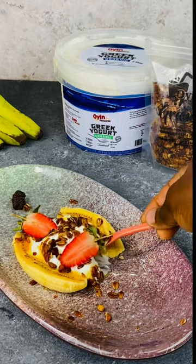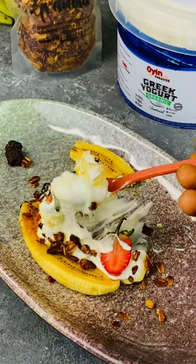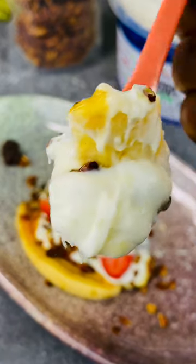Hey lovers, today we'll be making banana boats, and trust me, this took me less than five minutes to make with very few ingredients stuffed into the banana, so just keep watching because you are about to be wowed.